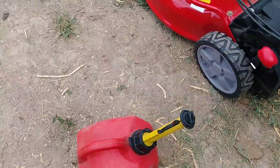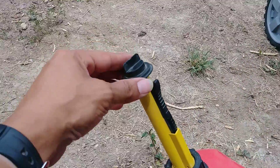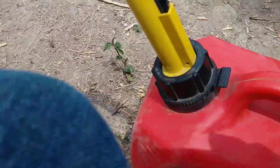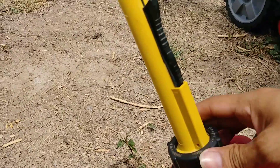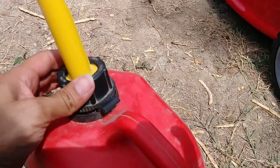Going back to this gas can — it's got a cap here so it doesn't spill when you're done using it. Just press down on this, turn it, hold down, turn on this lever — there's a locking mechanism for this.